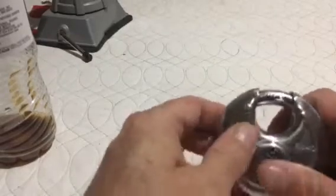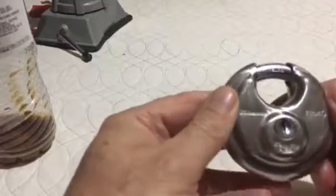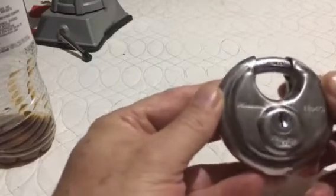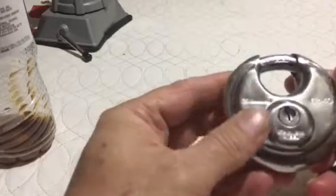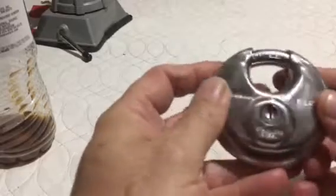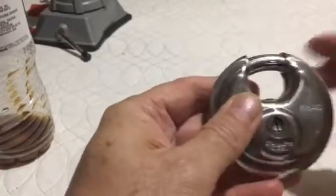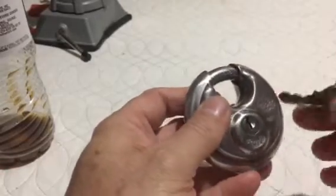Hello YouTube, Jimmy Brooks here. I have in my hand a Master Lock number 40 disc padlock. It is completely sealed up — I don't know how they put this thing together. It does have a hardened shackle.